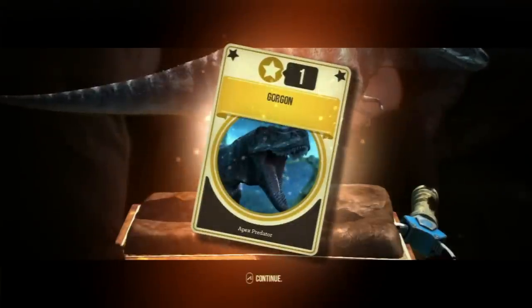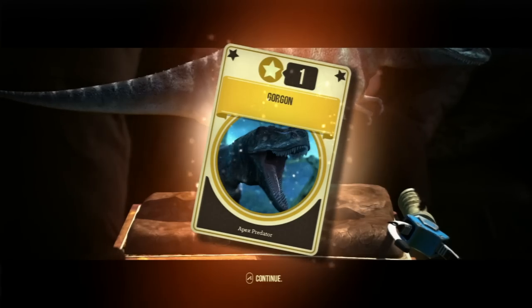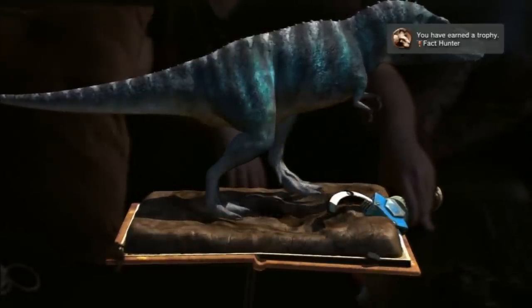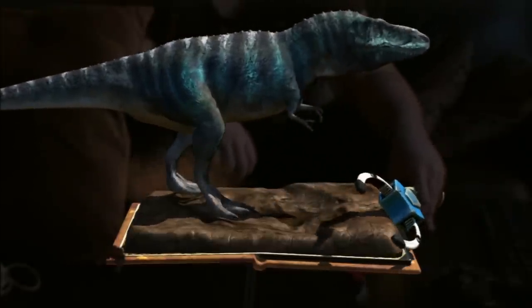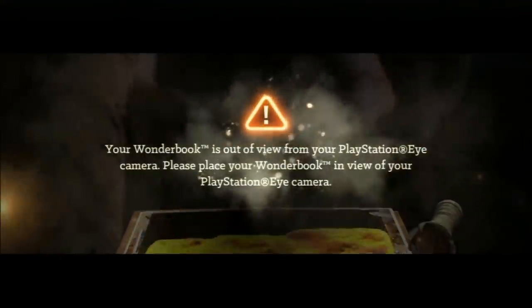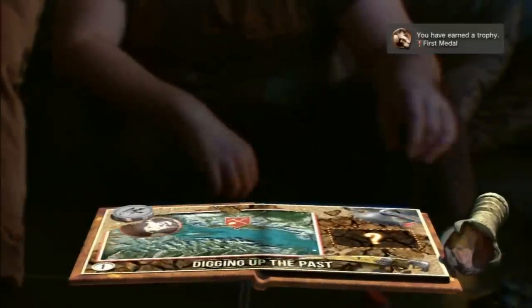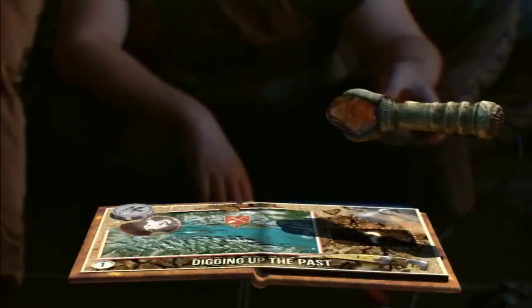This is Gorgon. A Gorgosaurus. And the deadliest predator of his age. This is the coolest game I've ever played in my life. You've unlocked your first fact card - see how many you can collect throughout the chapter. If you find them all, you'll be well on your way to becoming a certified dinosaur expert. I want to stroke it.